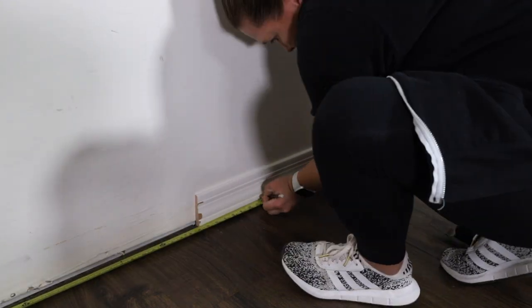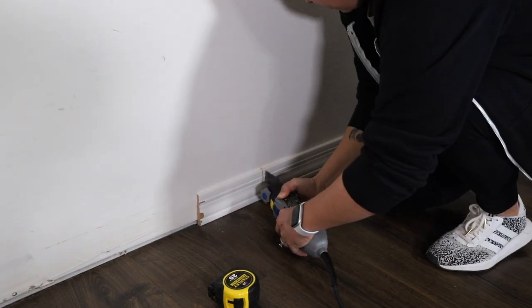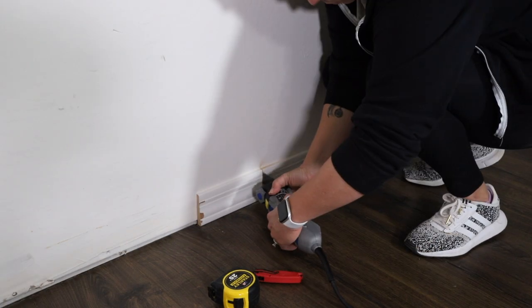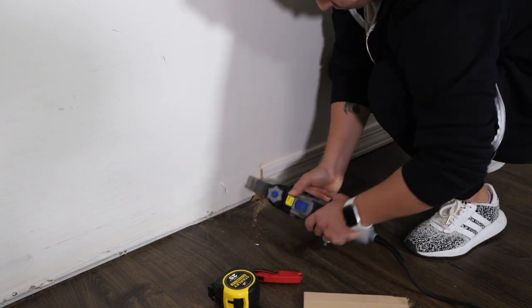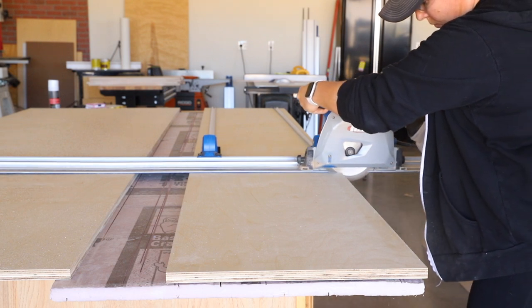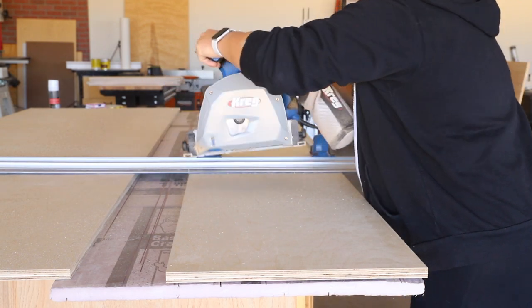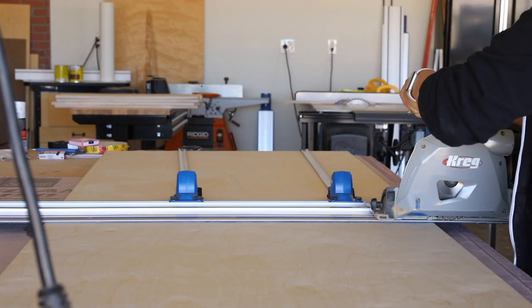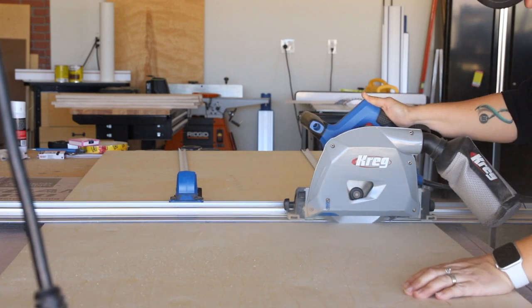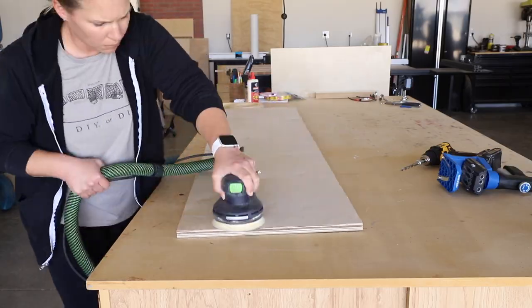I measured out where his new clothes hanging space would be and cut the baseboards to allow for the divider to be installed against the wall. Out in the shop, I started cutting down a sheet of plywood — one piece would be the long divider from the floor to the shelf to separate his clothes from his gaming area, another piece would be the desktop. I used my adaptive cutting system track saw to make all of these cuts, but you can also do this using a circular saw and a straight piece of wood as a fence.